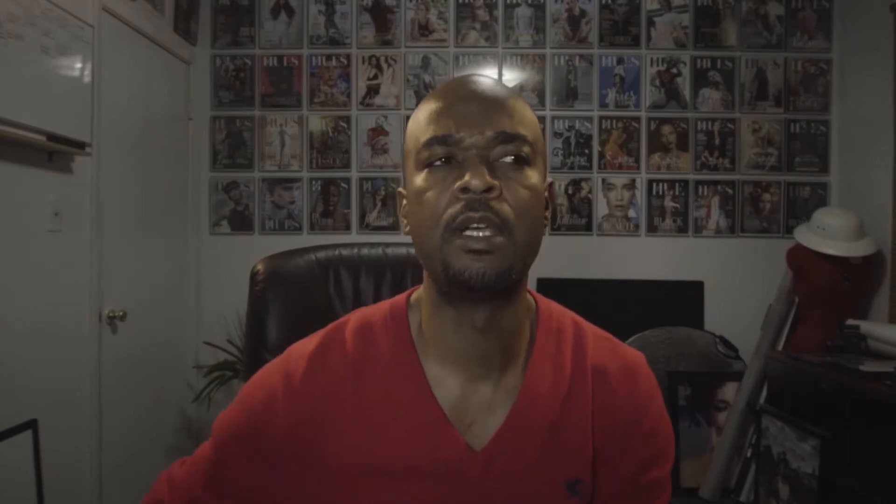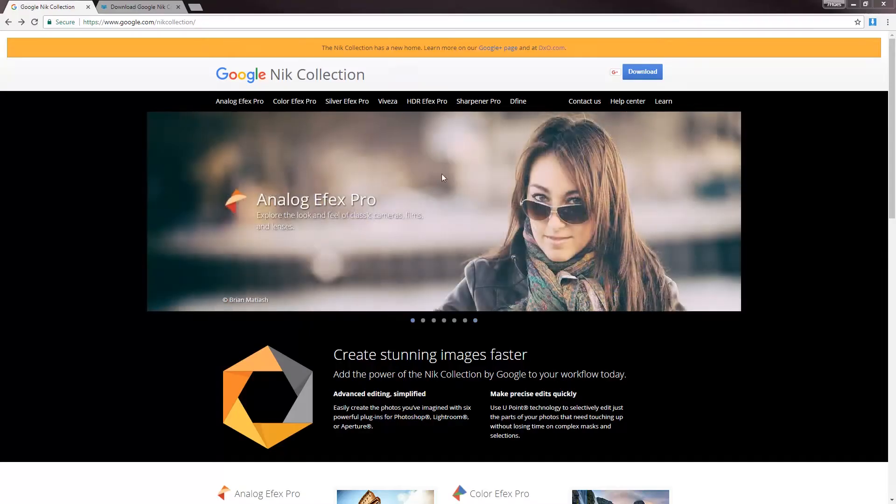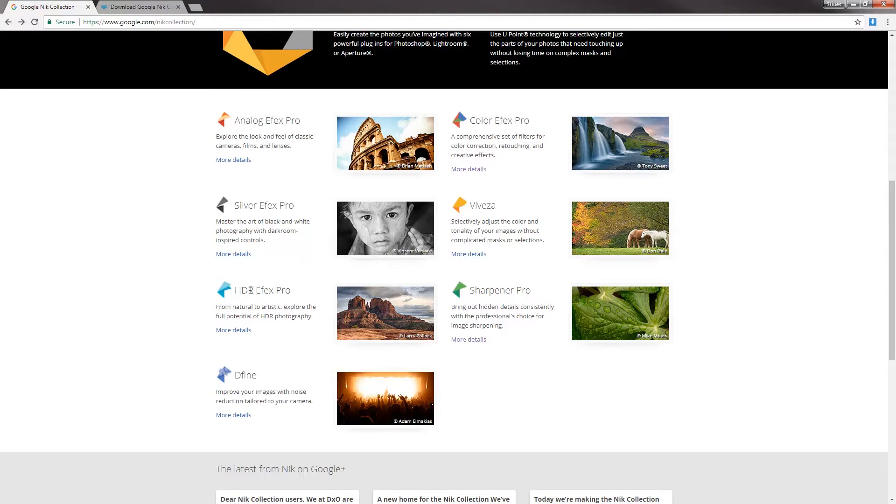In today's tutorial I want to talk about some plugins. One of my favorites is by Nik Software — I call it the Nik Collection. Google bought it out last year or the year before, and it's free now. It wasn't free at one point, but it's available now, and they're working on another update to be released in mid-2018.